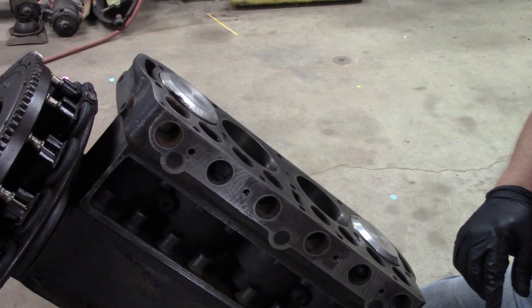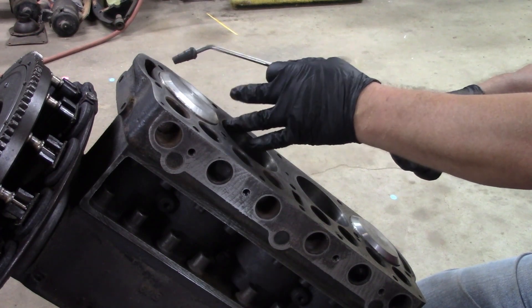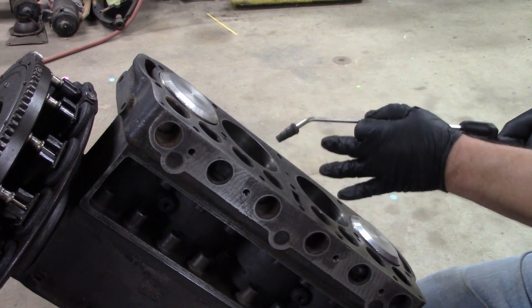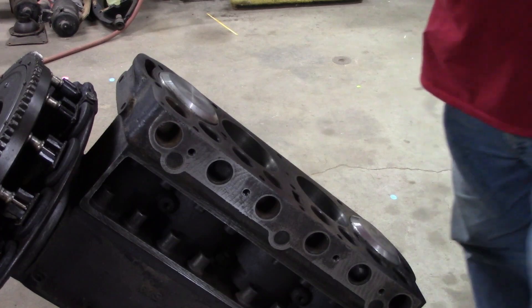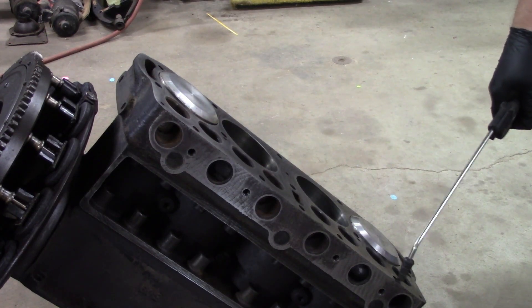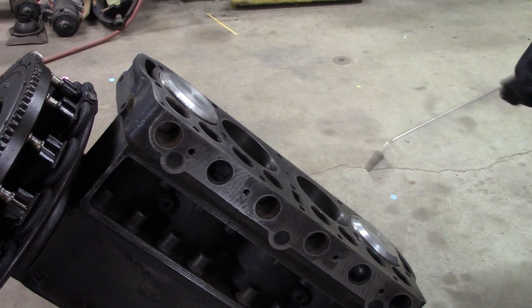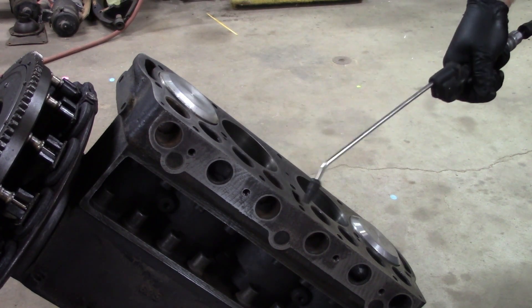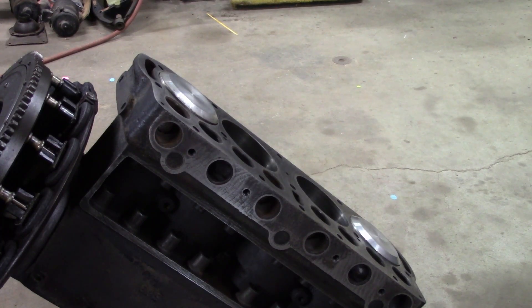All right, so now we're gonna put on the safety squints — we're gonna blow these out. Back up a little bit. Next thing I want to do, we'll blow it out again so we don't get stuff back down the hole.